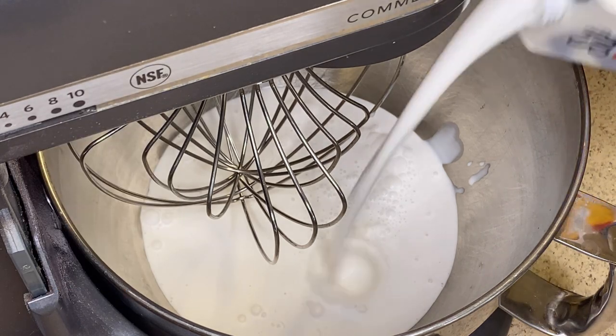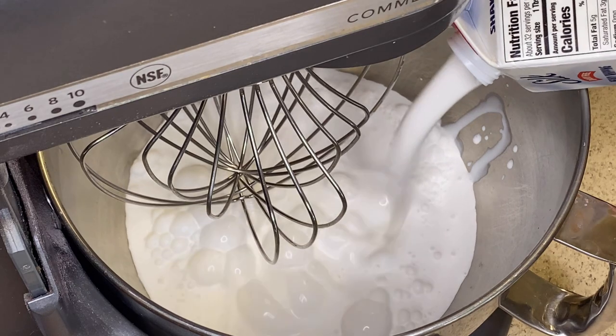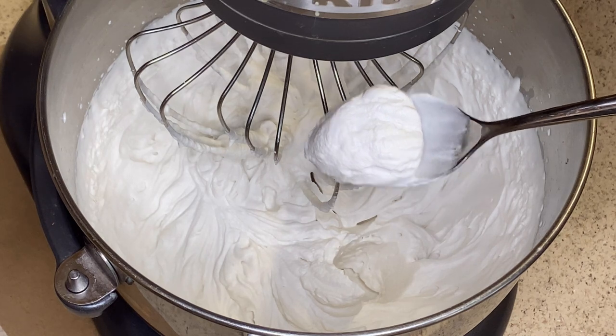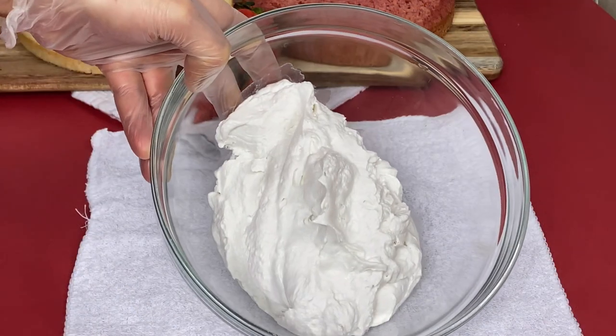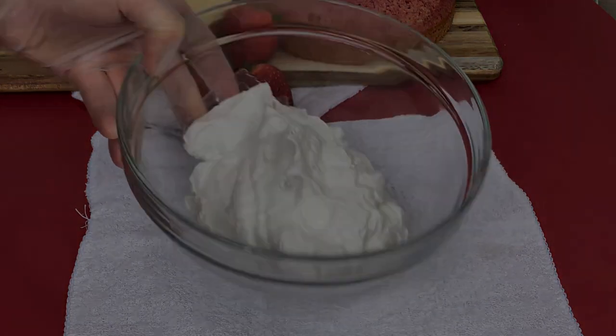I'm using two pints, because I do need two cups of whipped cream for the mousse, and then the rest is going to be the icing on the cake. Just be sure to take out that two cups of whipped cream and reserve the rest in the refrigerator for later for the icing.